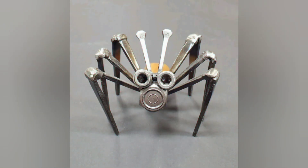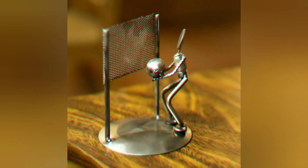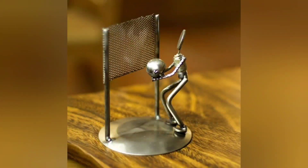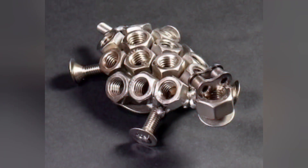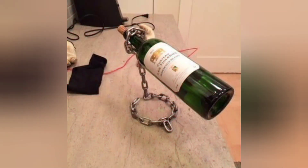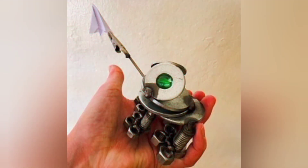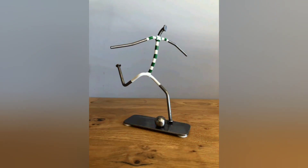From abstract sculptures to functional art pieces, the welding process allows beginners to bring their ideas to life in a tangible form. Working with scrap metal sparks imagination and encourages experimentation with shape, texture, and design, fostering a sense of artistic fulfillment and personal expression.